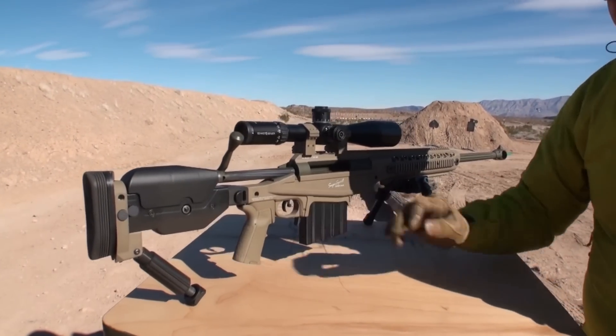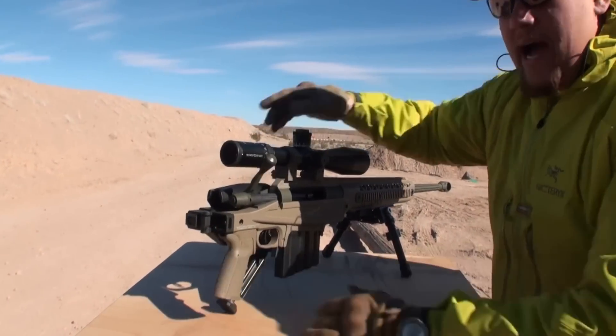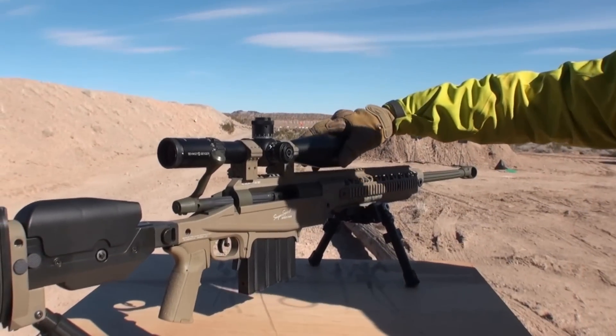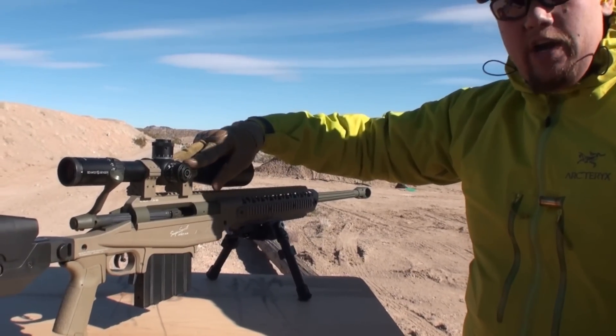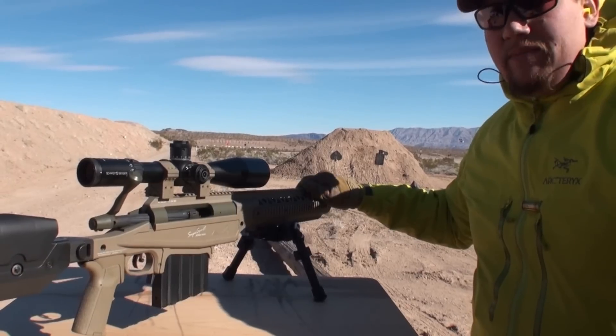We have a safety feature here, and the capability of a folding stock, with the 12-50 PM2 Schmidt Bender rifle scope on top using our Sabre EO rings — capable of easily engaging targets out to 2,000 meters.